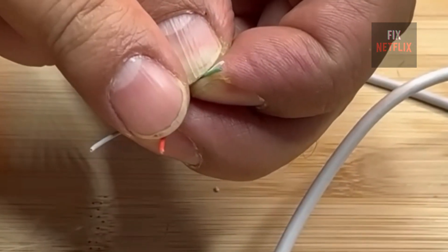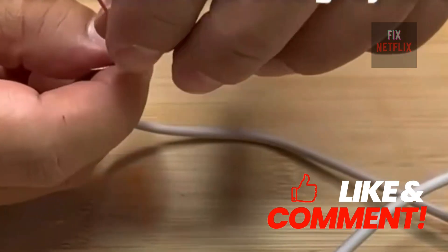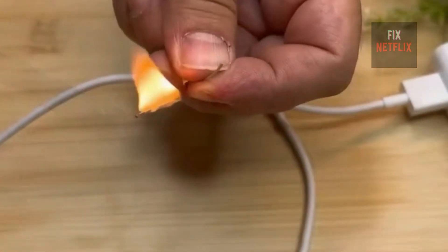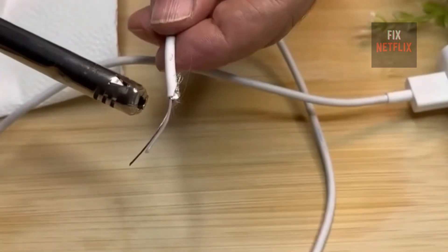Once we remove it, we are left with two cables inside. They usually come in two colors, but in my case there are four. Now we will strip the two colored cables — red and either gray or black. When finished, it should look like this.